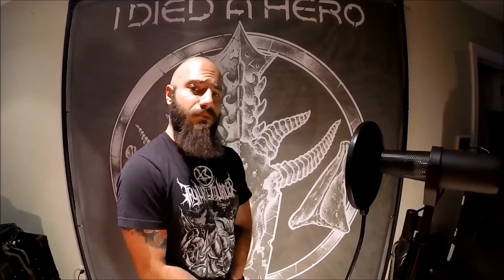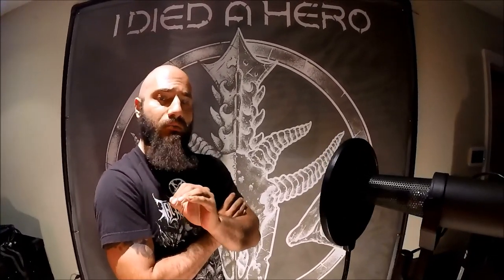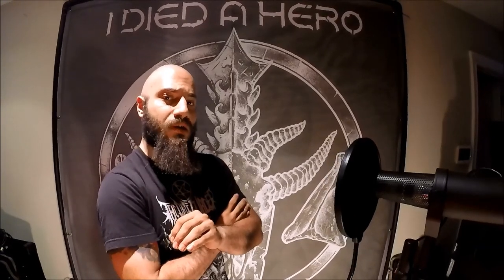Hey guys, John from My Dad a Hero here. Today we're going over some vocal techniques. First thing to keep in mind when you're doing vocals, before you get started with any kind of vocals, make sure you warm up your voice and do some breathing techniques.